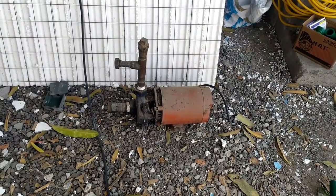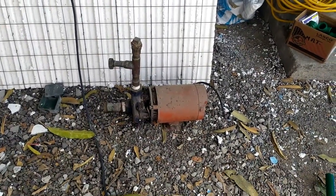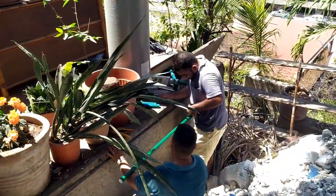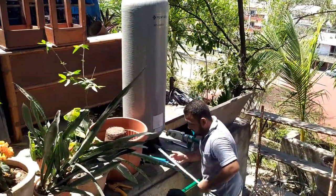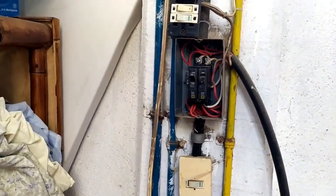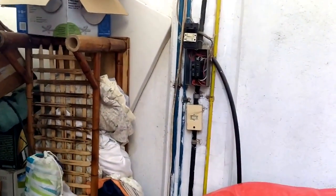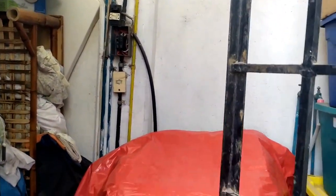The old Bomba was located beside the cistern and the new one is placed inside it. That's the old Bomba right there — they're installing everything else right now. The circuit breaker for the Bomba inside the cistern is located right here in this storage room, also called a bodega here in Mexico.